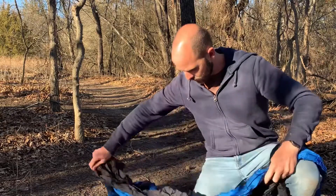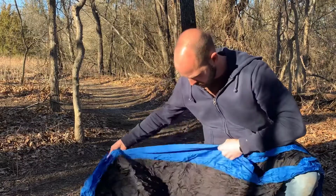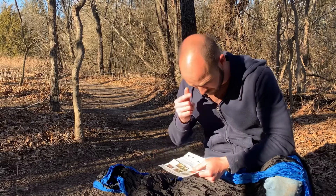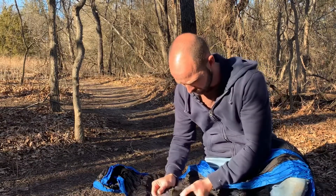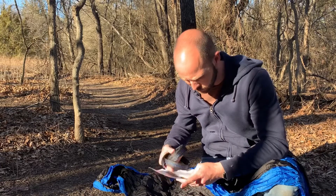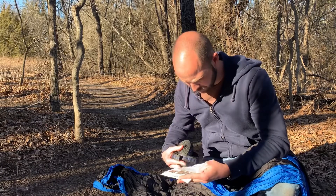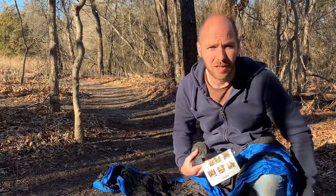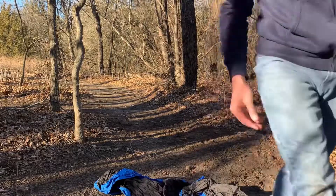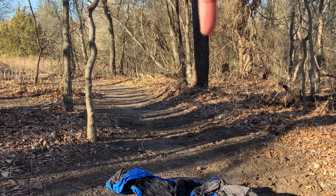Alright, let's look at the instructions. So it wants you to find two trees and wrap the strap around the selected tree. Let's see how long this takes to actually set up. I'll move the camera so you can see a little better. I think I'll use this tree and this tree here.